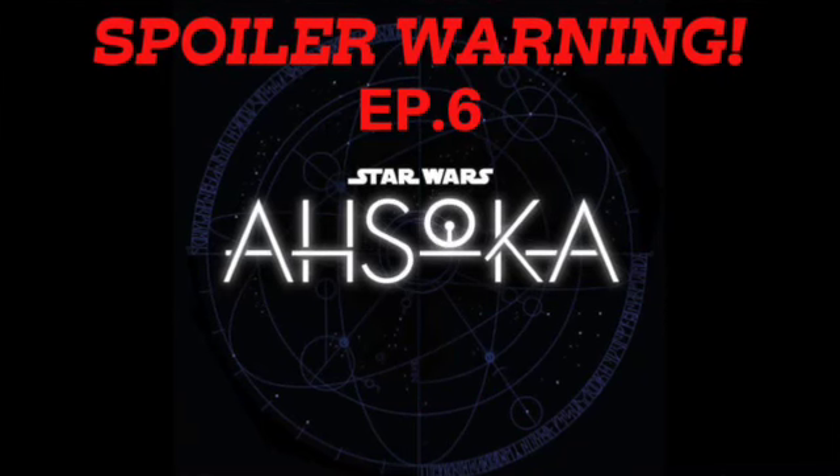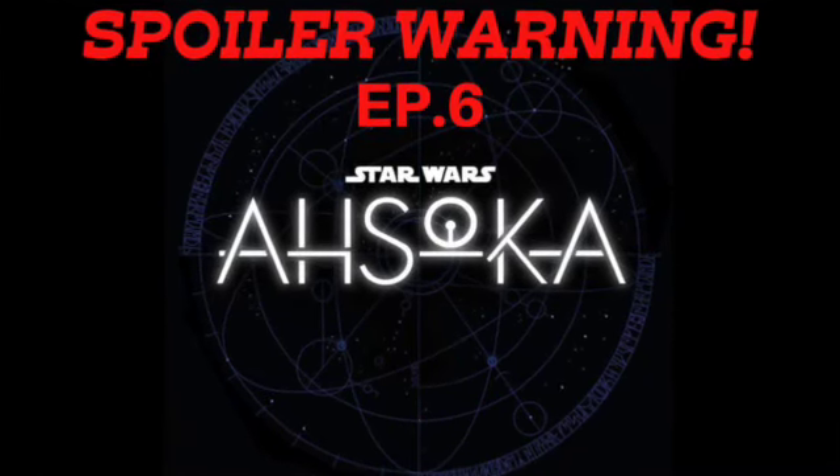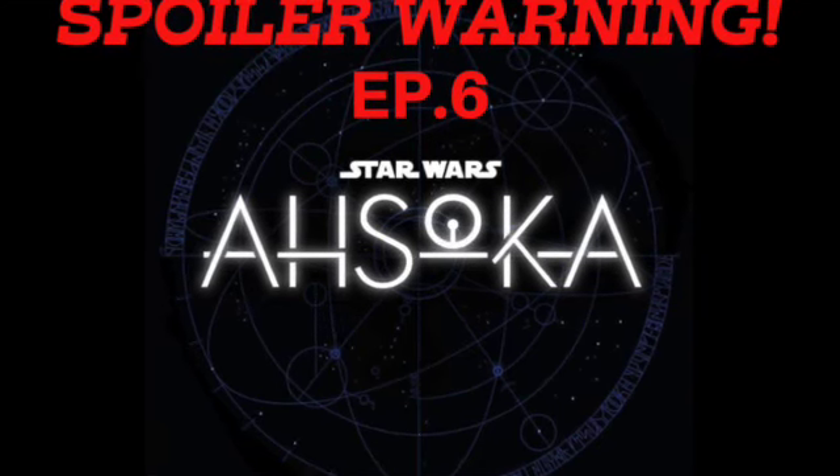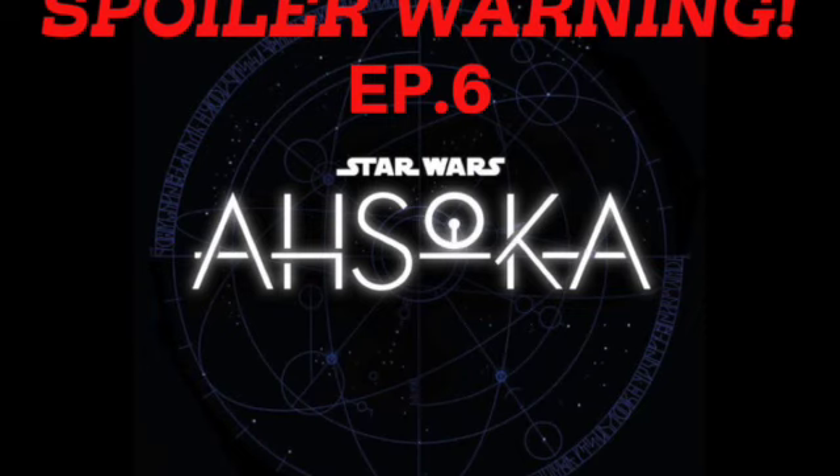Warning: today's video contains many spoilers for the newest episode of Ahsoka. If you haven't seen the latest episode yet, please go watch it before watching this video. With all that said, please enjoy today's video.